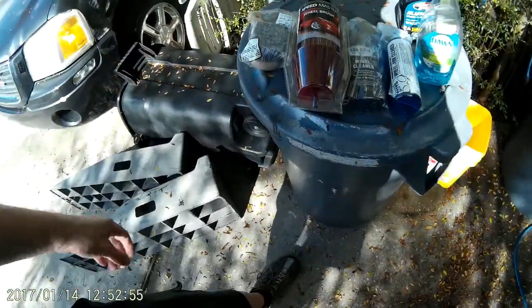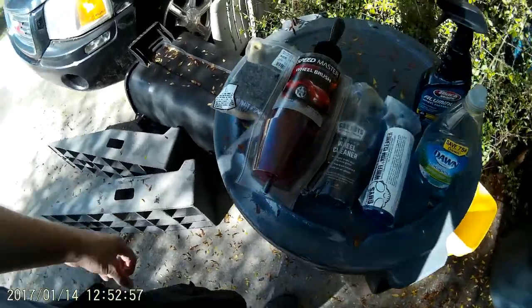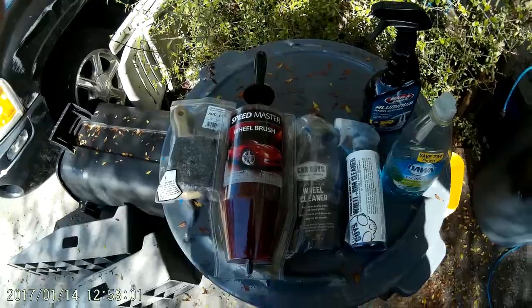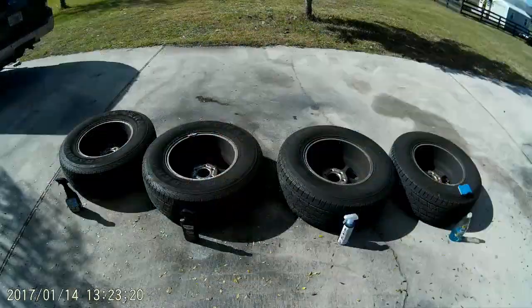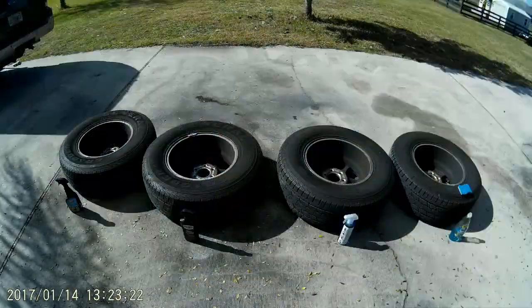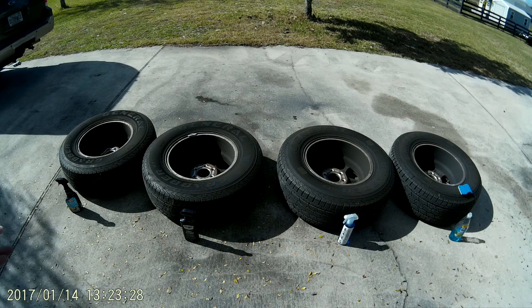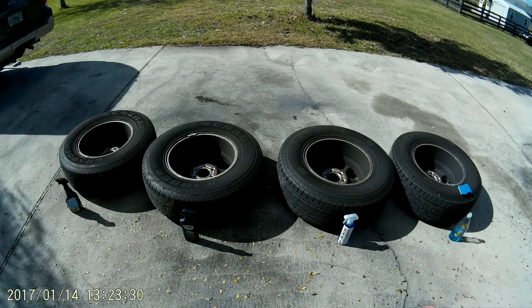So after I get the wheels all off, I'll set them all up, mark them, and treat each one of them separately and see how they come out. We've got our four rims, we've got our four products. I just put them in alphabetical order, easy to keep track of. I've got Black Magic, Car Guys, Chemical Guys, and then Dawn.